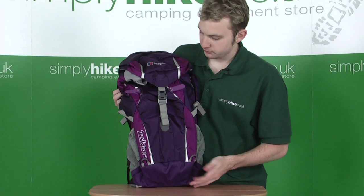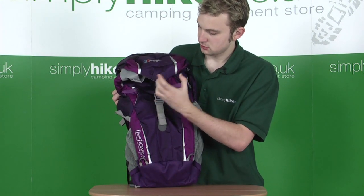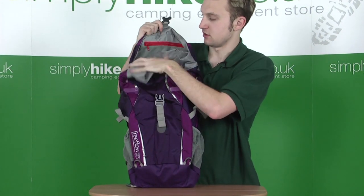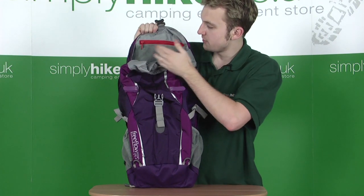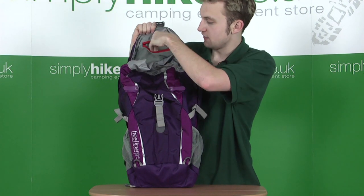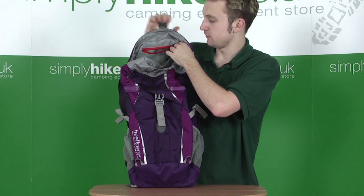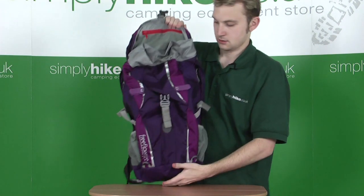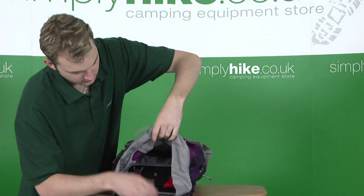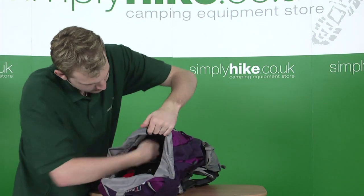To access the main compartment, it couldn't be easier — simply undo the buckle in the middle. The first thing you'll notice, before the main pocket, is that there's another compartment in the hood itself: a see-through mesh compartment for added breathability. Pull the zip across and you have access. It's also great because you can easily identify what you're trying to get hold of. There's a cord strap as well, just to tighten and loosen accordingly.